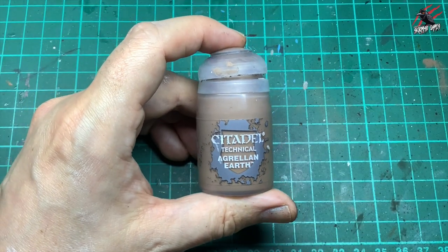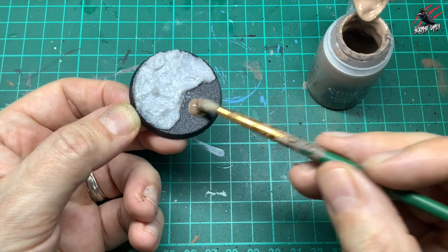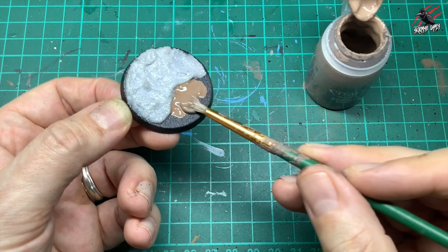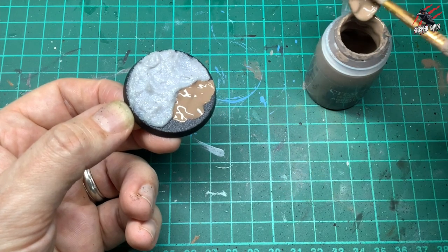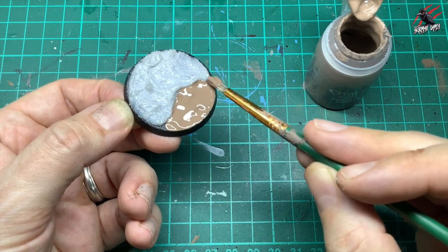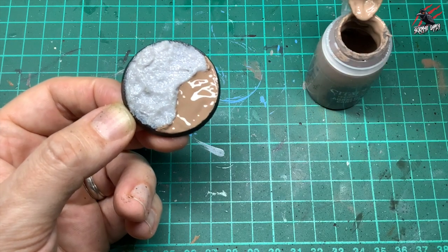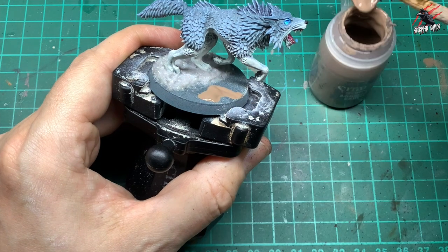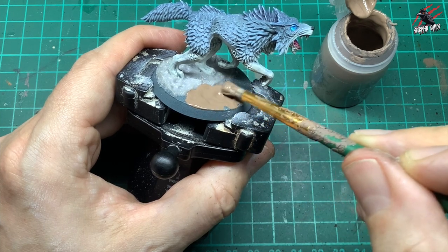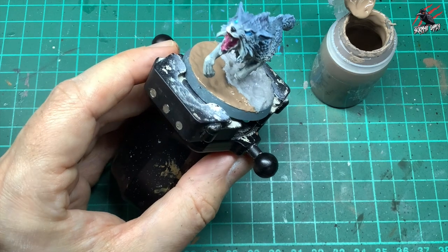Next, take some Citadel Technical Agrellan Earth — this is a crackle paint. I use a scruffy old brush with stiff bristles, which is great for scooping it out and gives control when spreading. The thicker you put this on, the thicker and deeper those cracks will be, so it's nice to have it thicker in some areas and thinner in others. I want this to look like the edge of a lake where the water meets the ground, so I want some cracks showing. On the wolf, use that brush being extra careful not to get paint on the model — if you do, act quickly with a wet brush to wash it off.